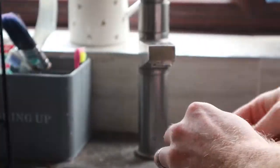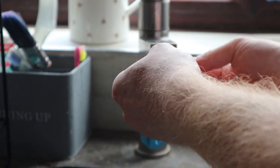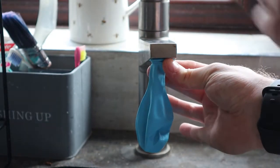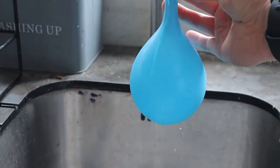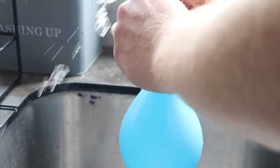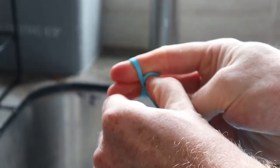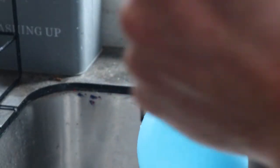Next up, you've got to go to your tap. Your tap might be easier than mine — mine's a bit square. Pop it round the end and very carefully turn on the water. Again, use a grown-up's help as it might be a bit messy, and it's quite heavy. We fill it up with water, and then when it's all done, we tie it up to stop all the water spurting out. And then it's ready to go in the freezer.